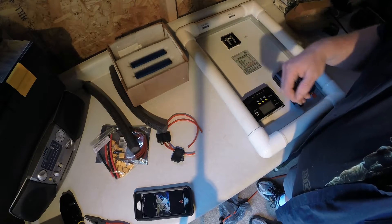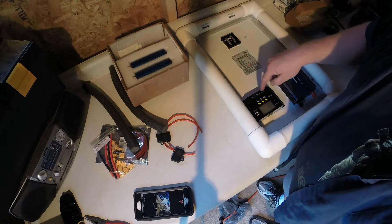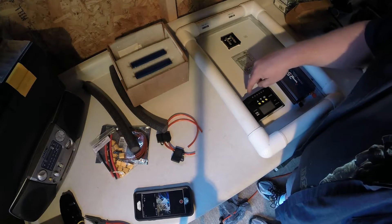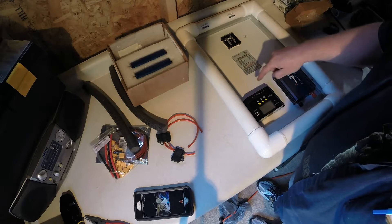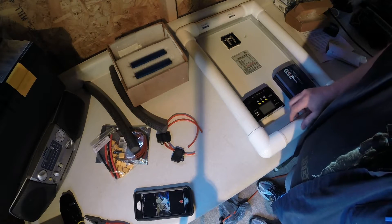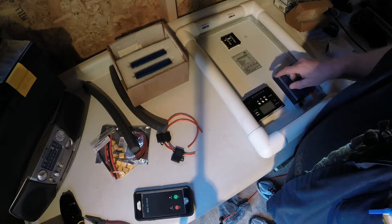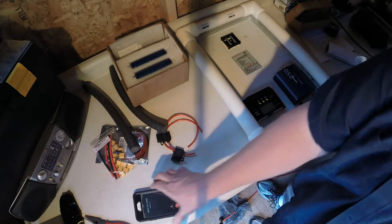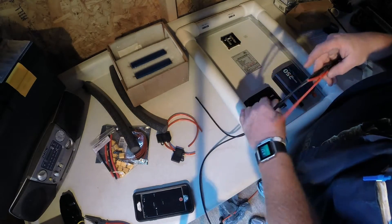With the zip tie holders, I'm going to run the wires from the solar panel to here, trying to make it look really neat, and then run my power to my 250 watt power inverter. I'll set them up to run in a nice S-shape so it looks neat, and then come out of this side straight down for the batteries.